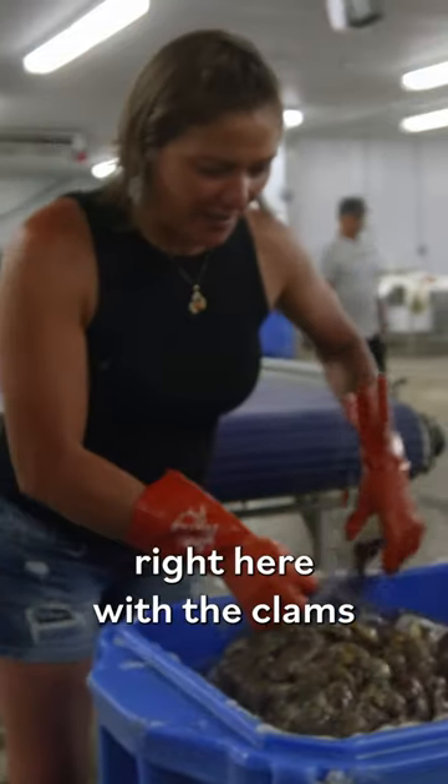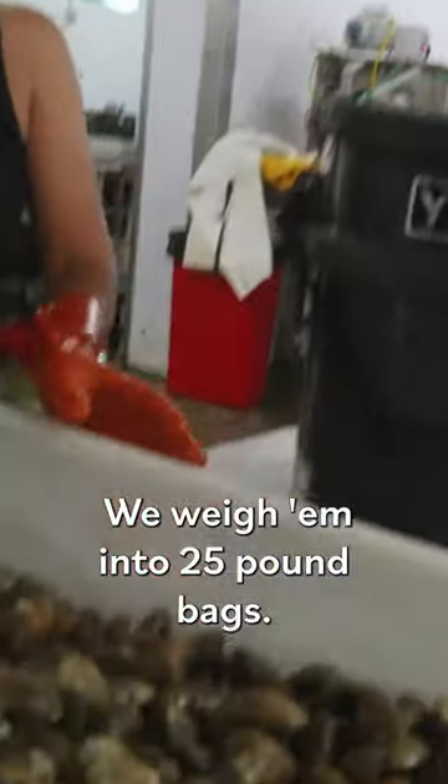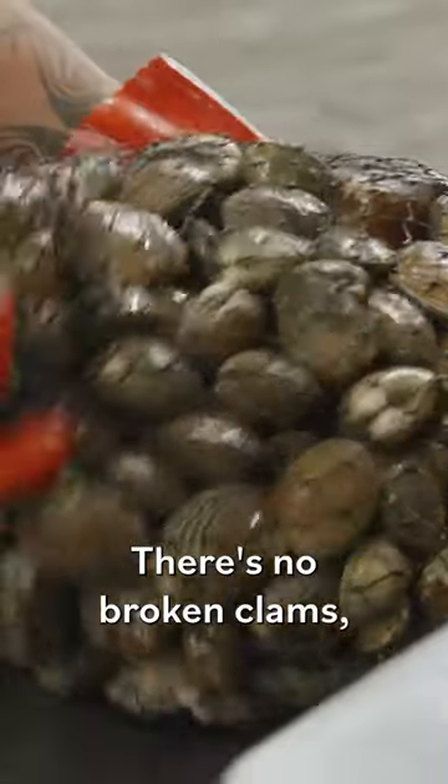We got the sacks right here with the clams that we just harvested off the beach. We weigh them into 25-pound bags, and this is our finished product. There's no broken clams — it's all beautiful Manilas.